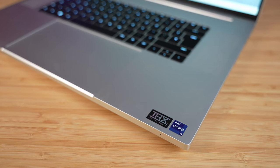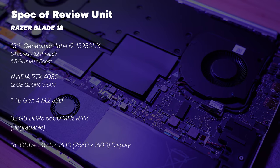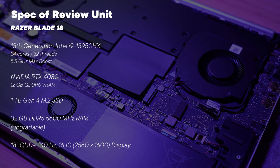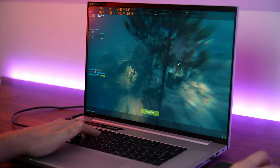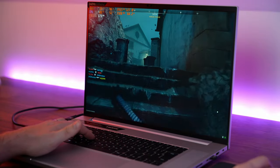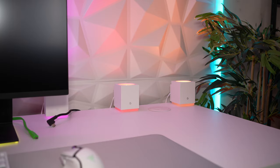Obviously the star of the show is the Razer Blade 18, and our model came with the i9-13950HX with an RTX 4080 graphics card. This laptop is truly a desktop replacement on its own, without even a setup like this. I've really enjoyed gaming on its 18-inch panel, and the fact you can so easily dock it — like I've done here — to make a full gaming setup is really the icing on the cake.